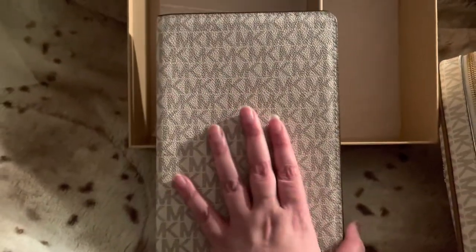I thought this would be perfect inside my bag. The interior is brown leather with lined pages, and it's also refillable.